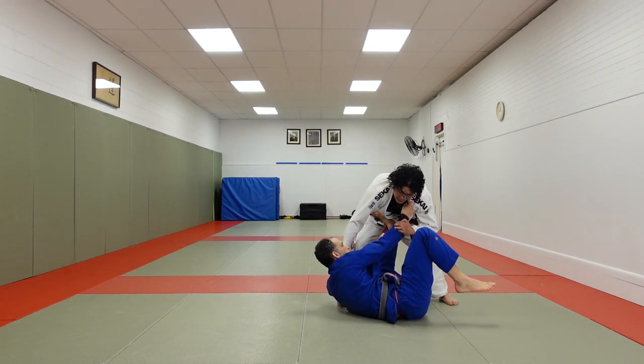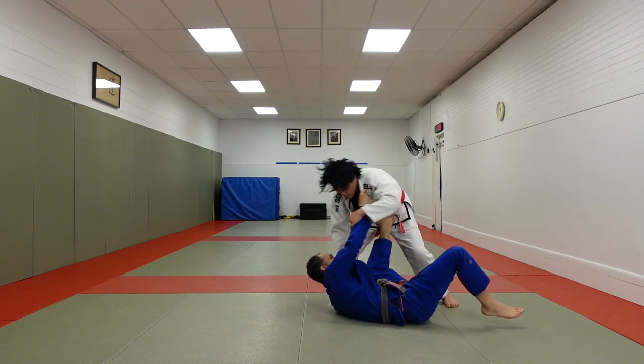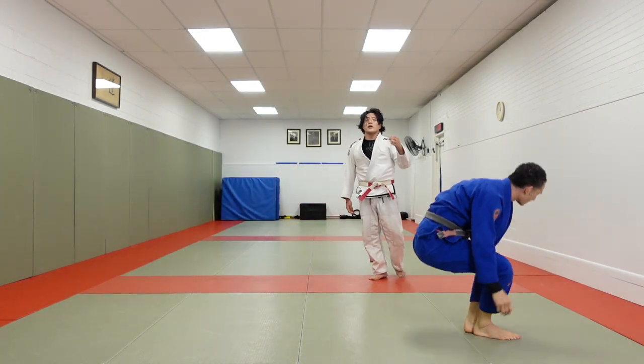From this position, as he's bringing my weight forward this way, I want to bring my body weight over to be able to post on this arm. So as he's rolling over, I post, and then I do a cartwheel over.